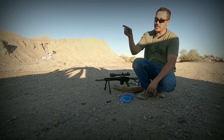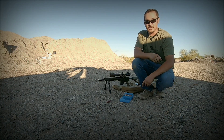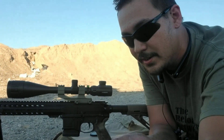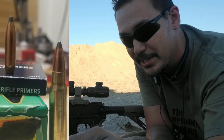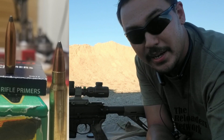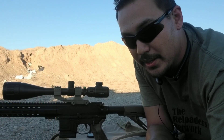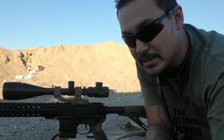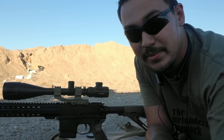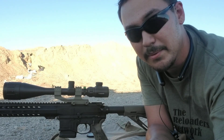I'm at 100 yards with a chronograph and I'll get you guys pointed down range. These bullets are seated pretty deep, as you can tell in the picture. They're loaded at mag length so I can feed them through the AR. They're loaded with Hodgdon H322. We'll see if we get some good velocity out of it. The primers I'm using are Remington 7.5 Benchrest Primers, and they're supposedly Magnum Primers. Let's check it out.